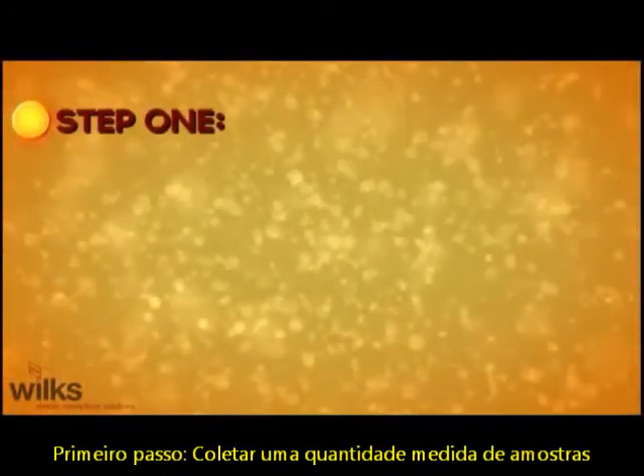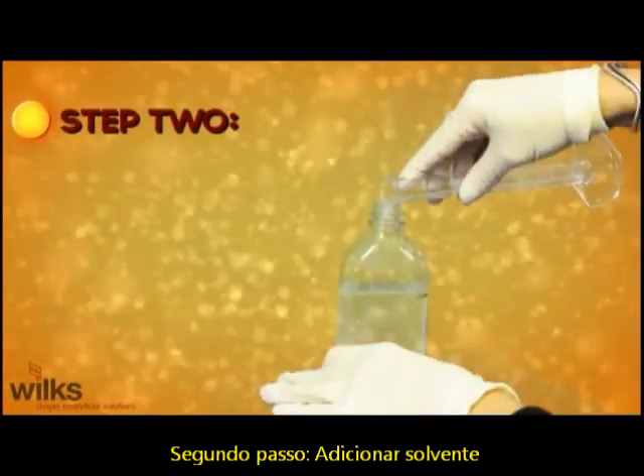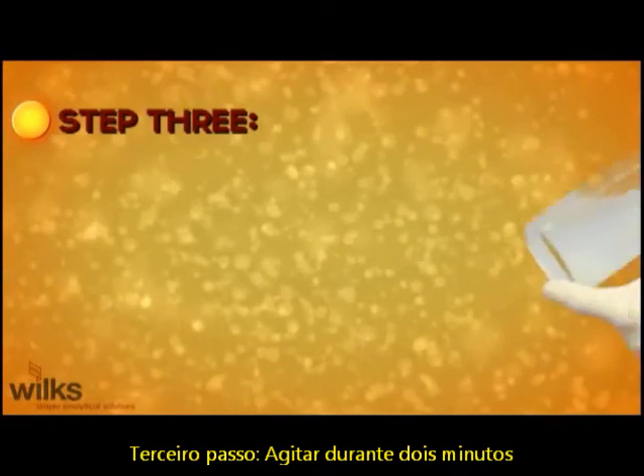Step 1: Collect a measured amount of sample. Step 2: Add a measured amount of solvent. Step 3: Shake for two minutes.